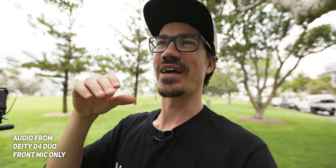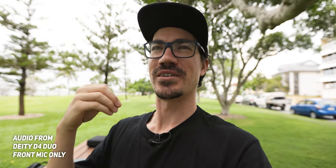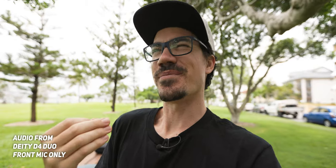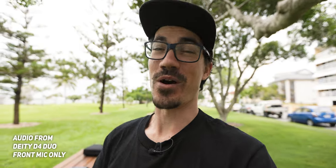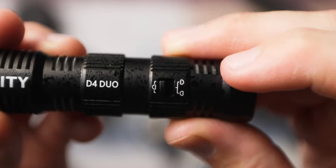This is super cool for people that do a lot of vlogging, where you are potentially talking in front of the camera and behind the camera. Or if you're a vlogging couple or you vlog with other people and you need to get audio in the front and the back of the camera, then this is the perfect mic for that. It also has a switch which turns off the rear mic and makes it just like a standard on-camera microphone, which is insanely cool.